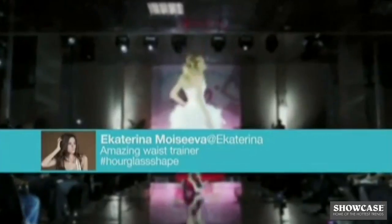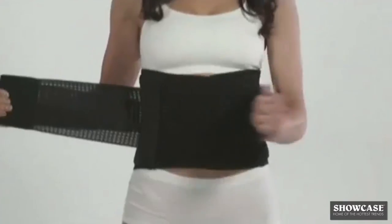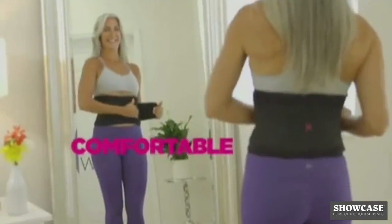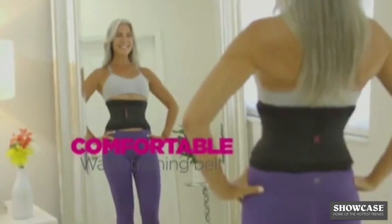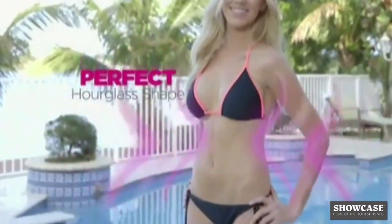And now it's as easy as 1, 2. Your perfect body in seconds with the Genie Hourglass — the amazing waist training belt that instantly shapes, slims, and trains your waist for a perfect hourglass shape.